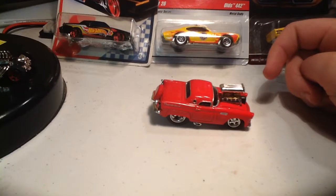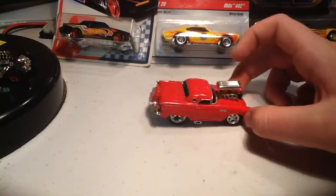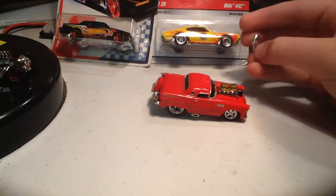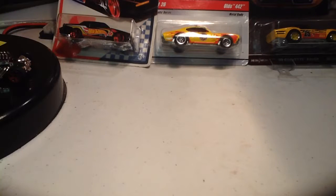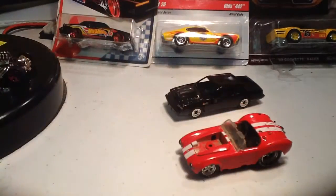My uncle really likes collecting these Muscle Machines and he has almost every single one, but surprisingly he doesn't have this one. I was shocked when he said he didn't have it and he really liked it. I might give it to him or make him do something with it, but really there's no issue besides with the engine on this one.